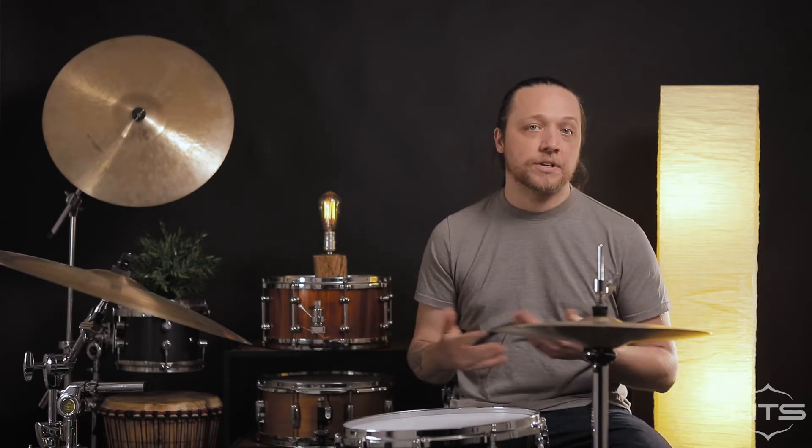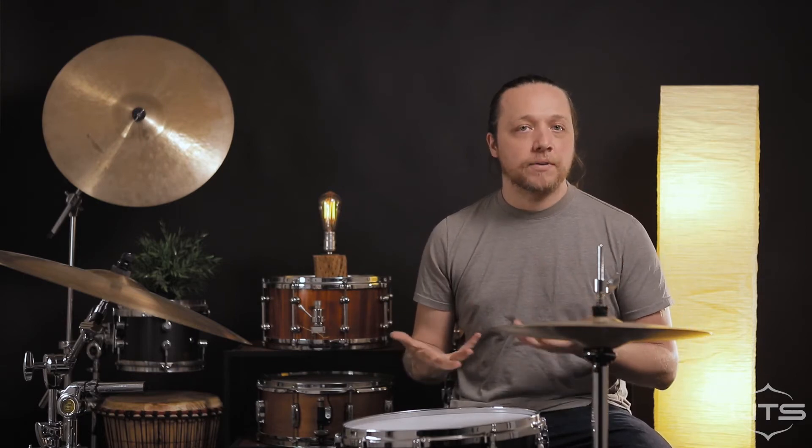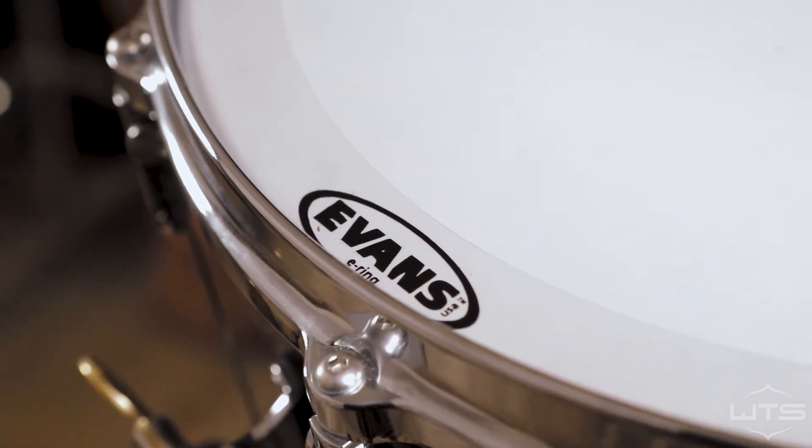That slightly tighter snare side head is what most people aim for anyway with their snare tuning. So we can get a fairly traditional sound out of this drum simply by tensioning it up and not really worrying about where in the range we are. It behaves great at this low tension with a little bit of muffling — fairly similar to other eight inch drums.